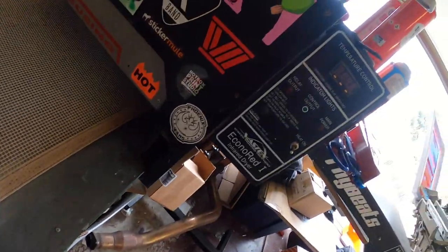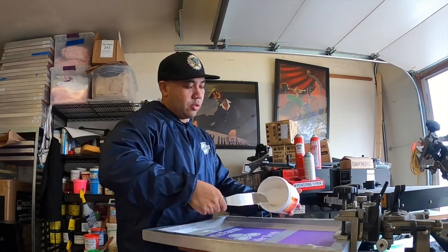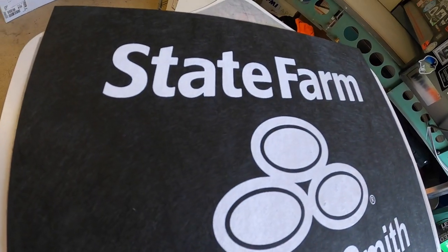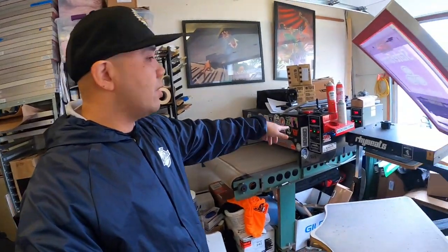All right, let's go ahead and stir this thing up. So there it is — State Farm design. That's only a one-hit, but we're going to do print-flash-print for this one just to make it a little brighter and to stop the bleeding. Just went ahead and turned on the conveyor dryer and all the heating elements, waiting for it to warm up and we can get to it.